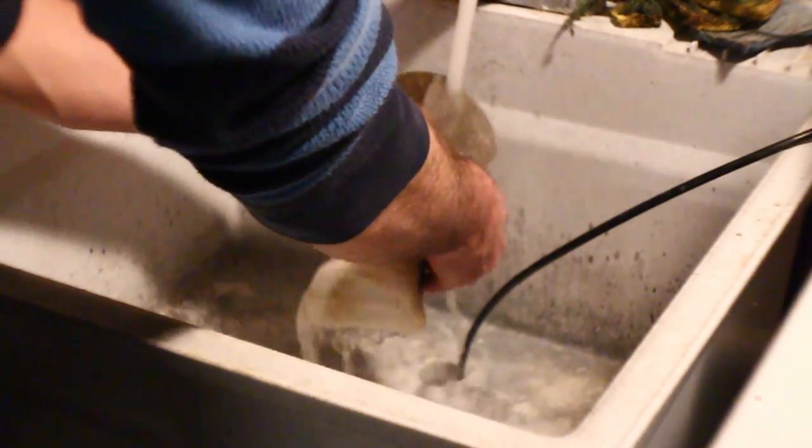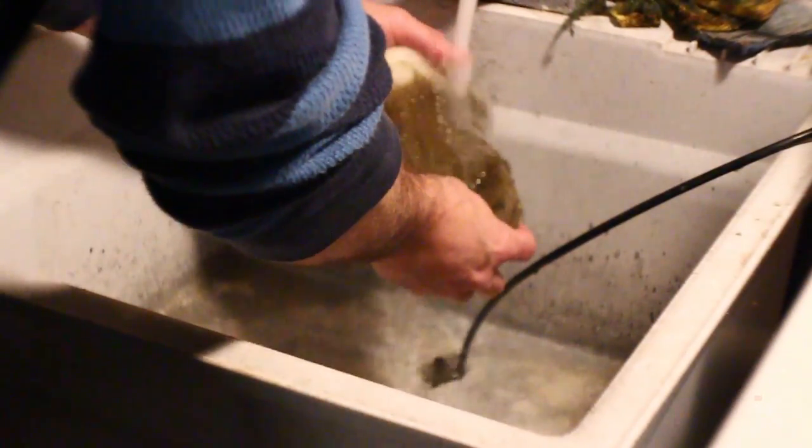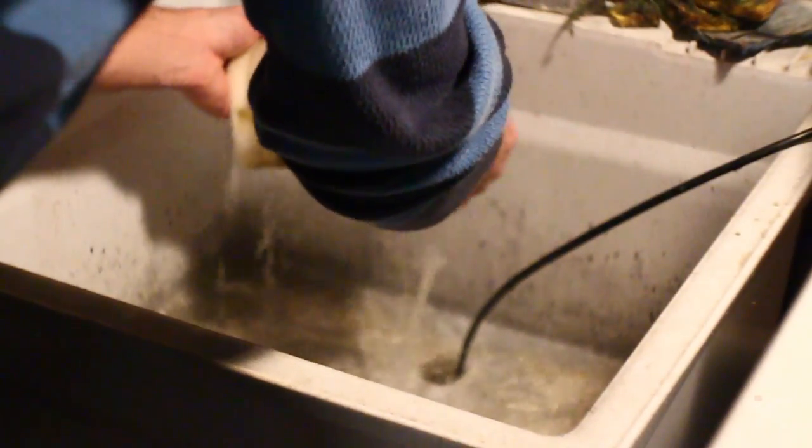After all of the socks have been turned inside out, I will rinse them off with tap water as best I can. This will make sure any large debris stuck on the sock will not damage the washing machine.